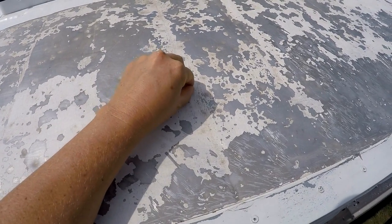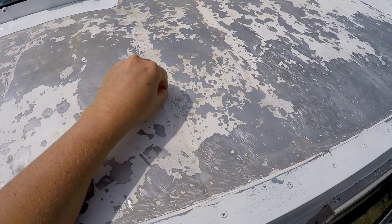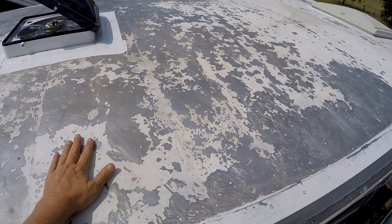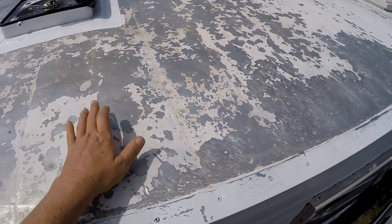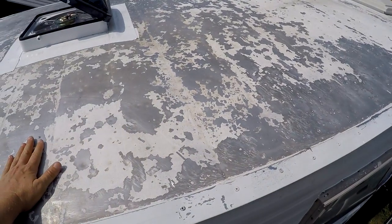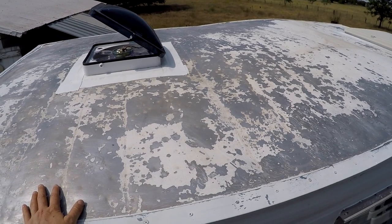A couple of reasons I think the power tools didn't work: just the nature of this stuff and the way it was worn out on here. Also, this top has sustained hail damage in the past — you can't really notice it as bad now, but on the inside you can see it, and every one of those impact points has a little divot in it. So it's not a flat surface at all, and the sander didn't work — it was terrible.